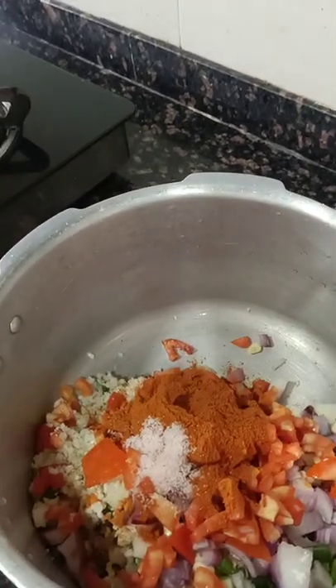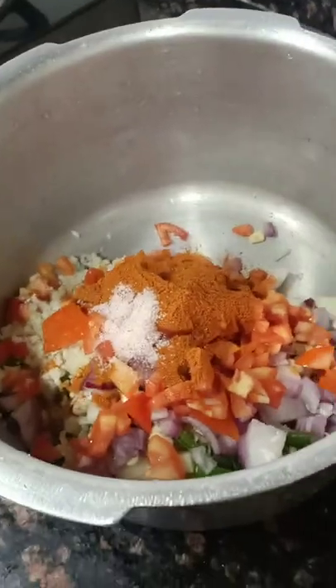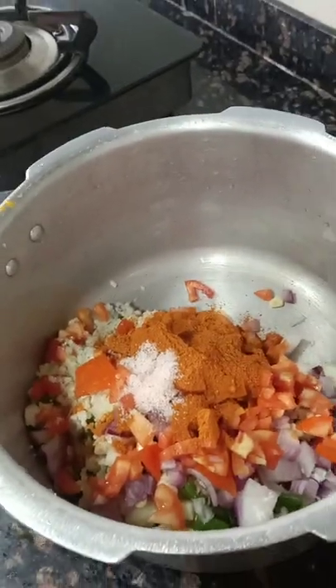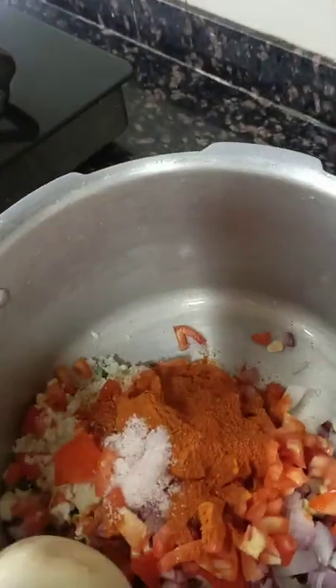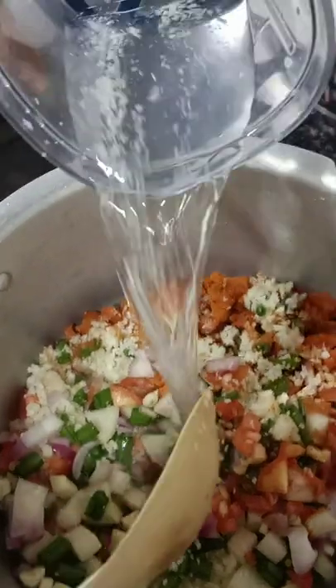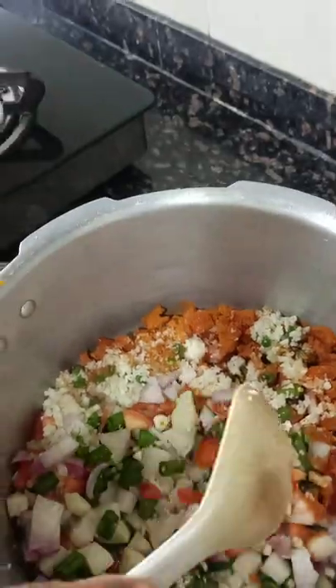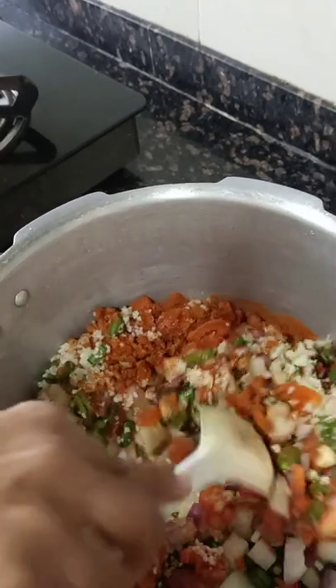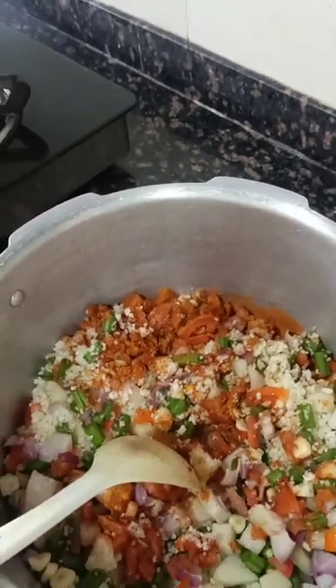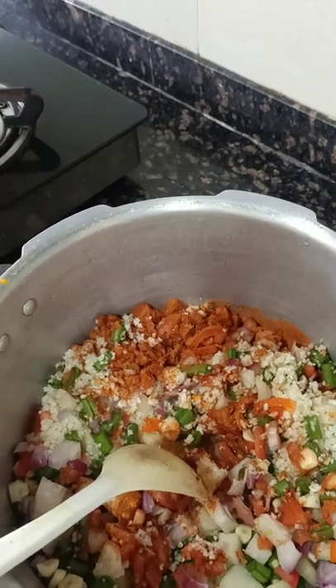Since this is only vegetables and not rice or dal, the quantity of water required is just enough for the vegetables to get cooked. So only a small quantity of water — approximately around 150 ml — has been added, which is more than sufficient.